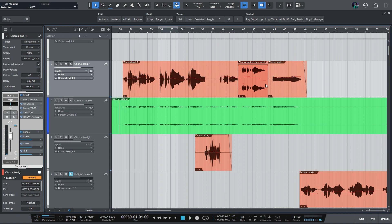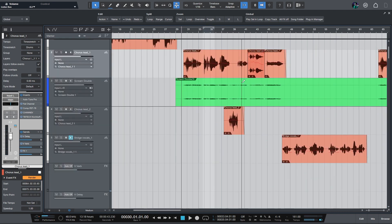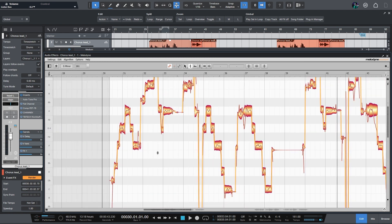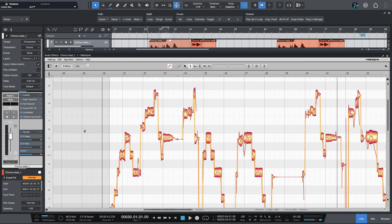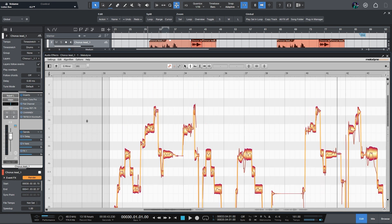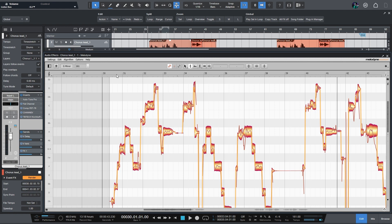Look at this cardinal sin — I've got a stereo track on a mono track. I've tuned all of these vocals using Melodyne. I love Melodyne. If enough people want it, I can do a tutorial of how I pitch correct — I do a lot of pitch correcting. I would be happy to do that.